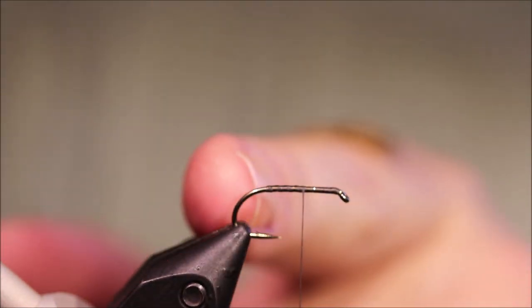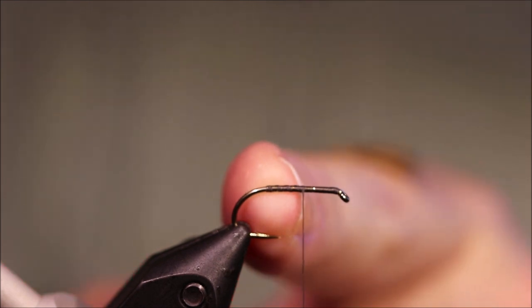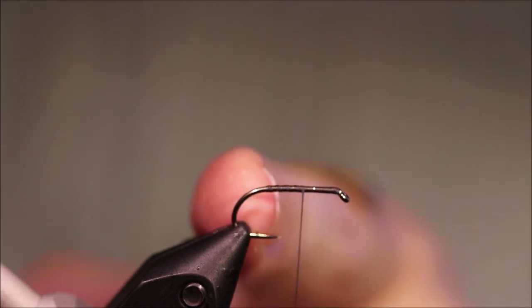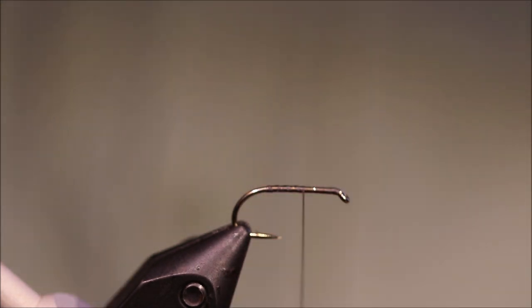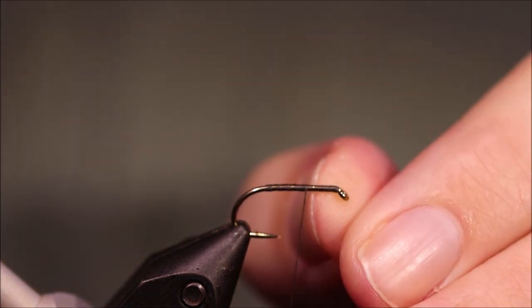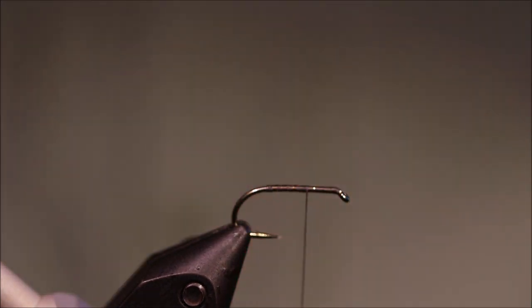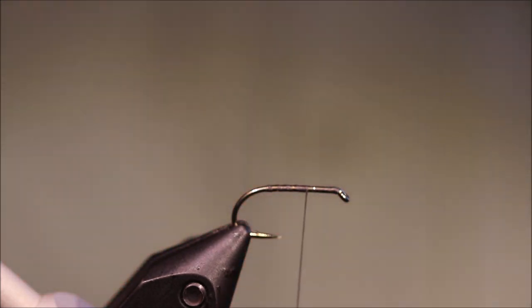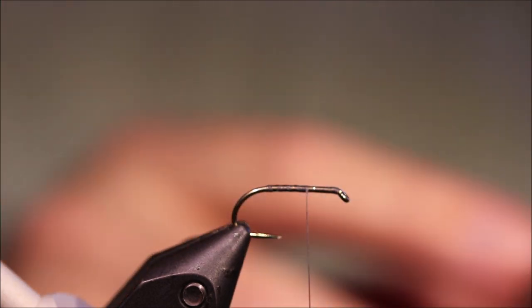I've run on some 6/0 thread. You can tie with 8/0 but there's a good chance you'll break the thread. I've started my thread and brought it forward to about one third back from the eye — this is going to allow me to have my body tied in two parts.